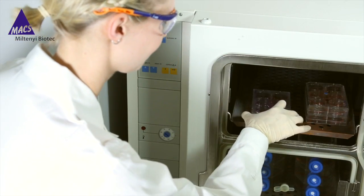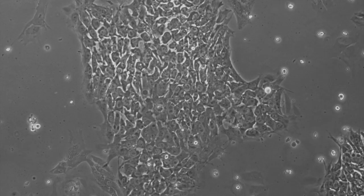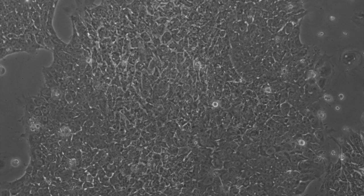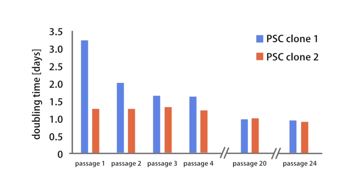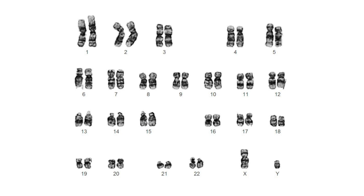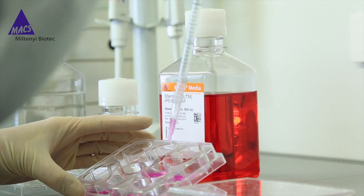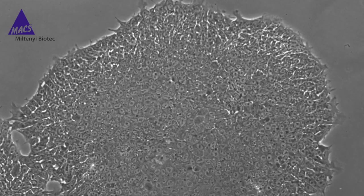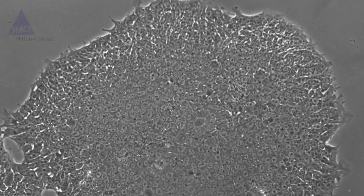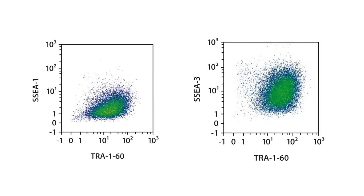StemMax IPSBrew XF enables the easy adaption to feeder-free conditions. It also ensures robust culture conditions and a stable karyotype for different PSC lines. Its formulation is ideal for cell banking due to fast recovery after cryopreservation. PSCs cultured in StemMax IPSBrew XF show the typical colony morphology and highly expressed pluripotency-related markers like Tra160 and SSEA3.